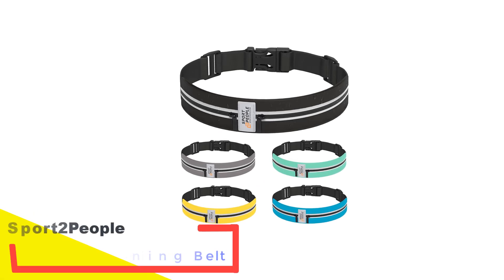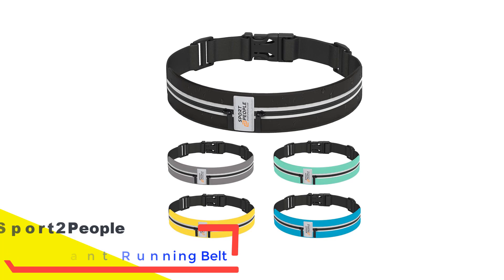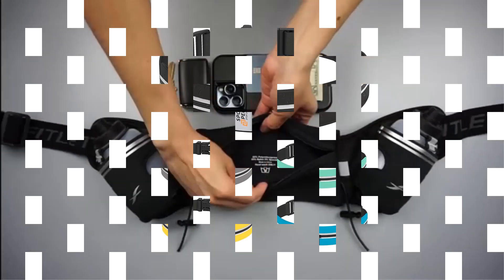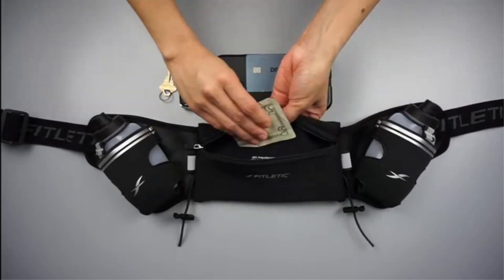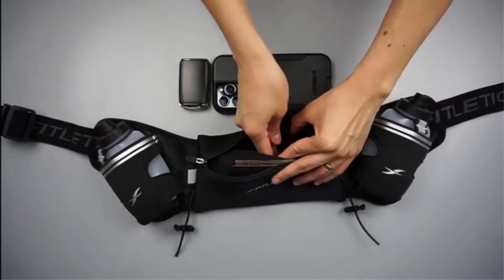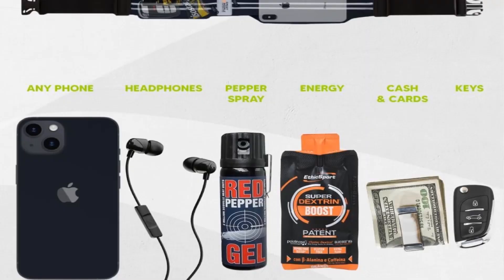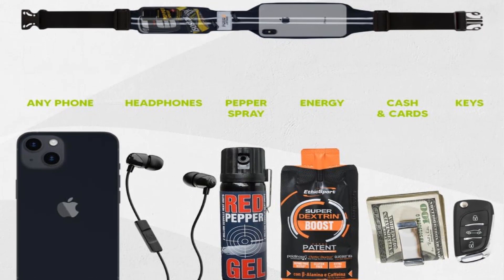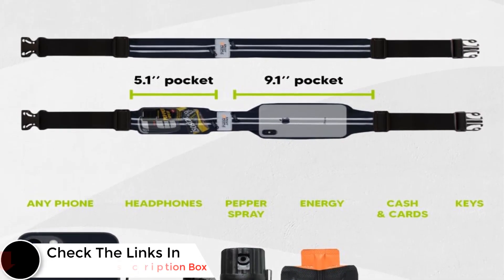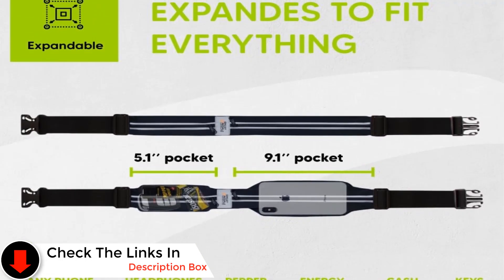Number 3: Sport 2 People Water Resistant Running Belt. Sport 2 People offers an affordable running belt that doesn't compromise on comfort or features, making it a remarkable value. Light yet durable, it boasts two stretchy pockets capable of accommodating your phone, keys, gels, and other essentials. The elastic belt ensures everything stays securely in place, minimizing bouncing or rubbing during your run. Crafted from water-resistant material with reflective accents, it's well-suited for unfavorable weather or low-light conditions.